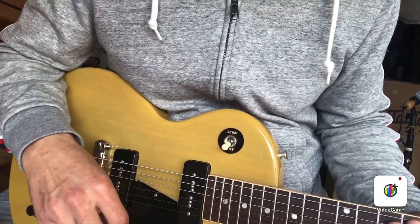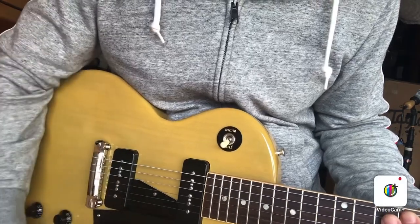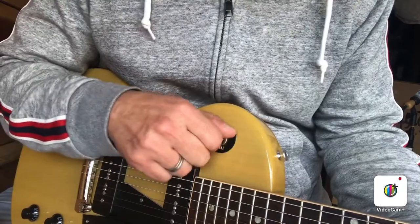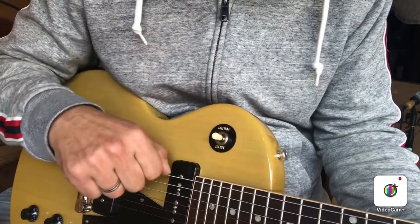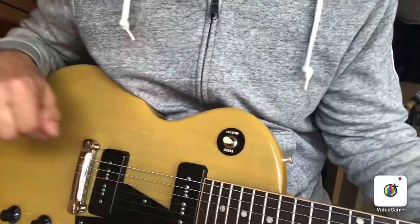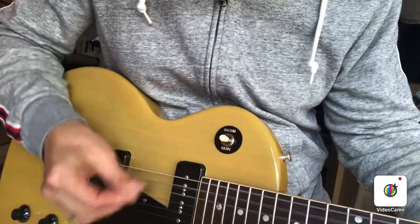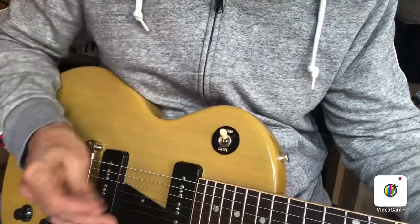If it sounds kind of weird or out of phase — if it just loses all its umph and body in the middle position — the pickups could be out of phase. I find that a lot when people have messed with guitars. But this one still sounds good in the middle position, so we're good here.